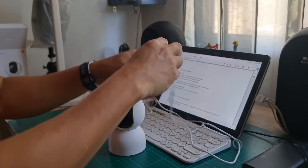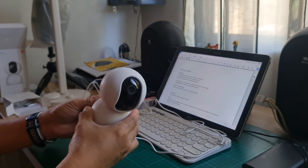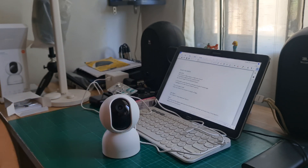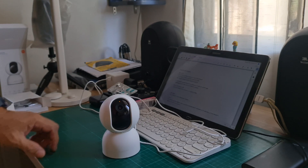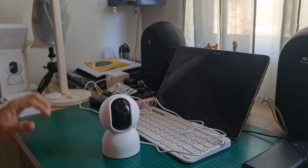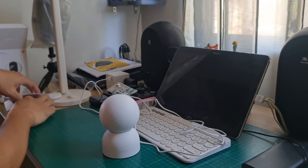I'm turning this on. The cord here is Type-C. Power on — it's now powered on. You can see here orange, that's power on. It's rotating.